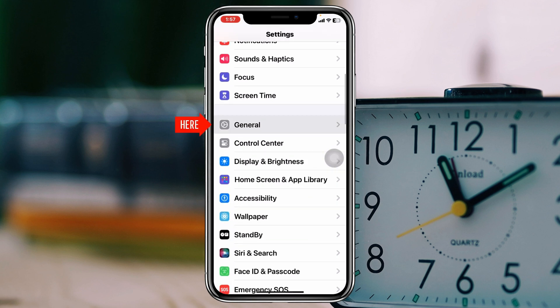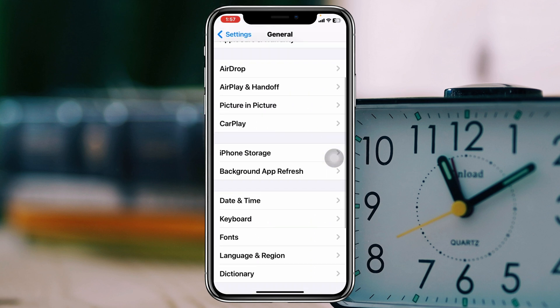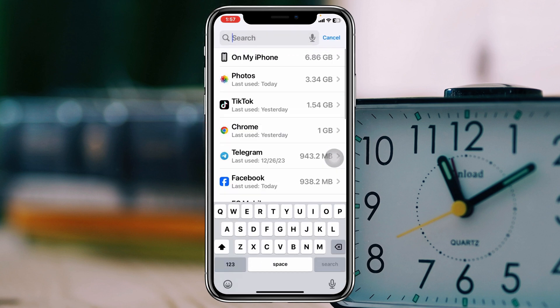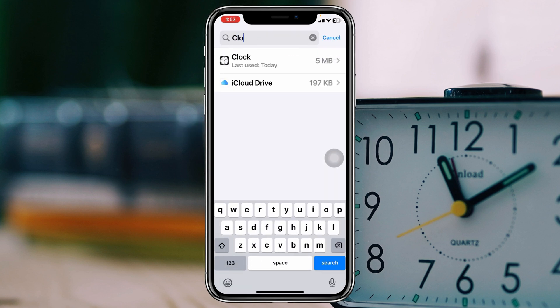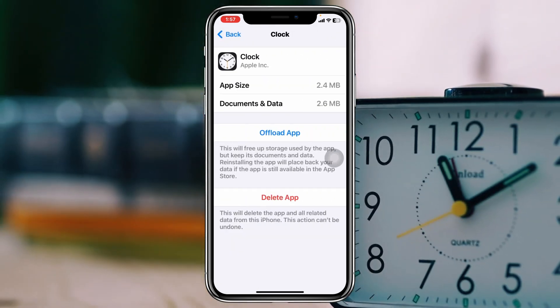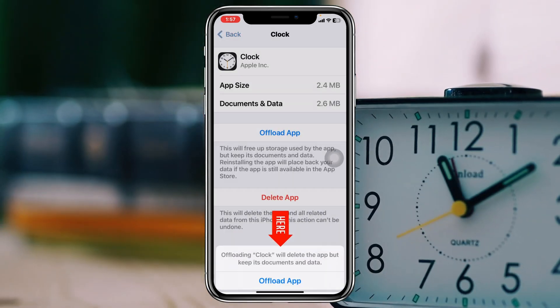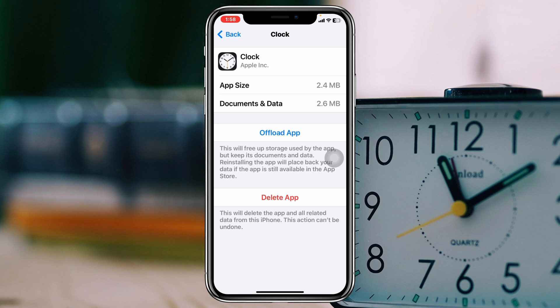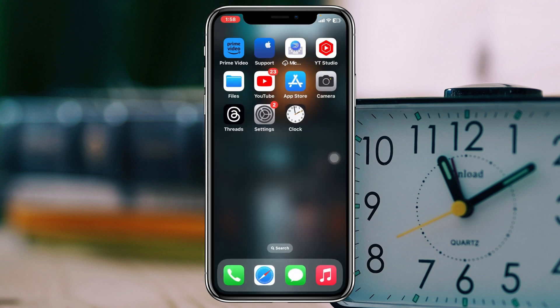Open the Settings app, scroll down and tap General, then scroll down again and tap iPhone Storage. Search for Clock, tap on Clock, then tap Offload App and confirm by tapping Offload App. Lastly, tap Reinstall App. Once done, get back and check your alarm.